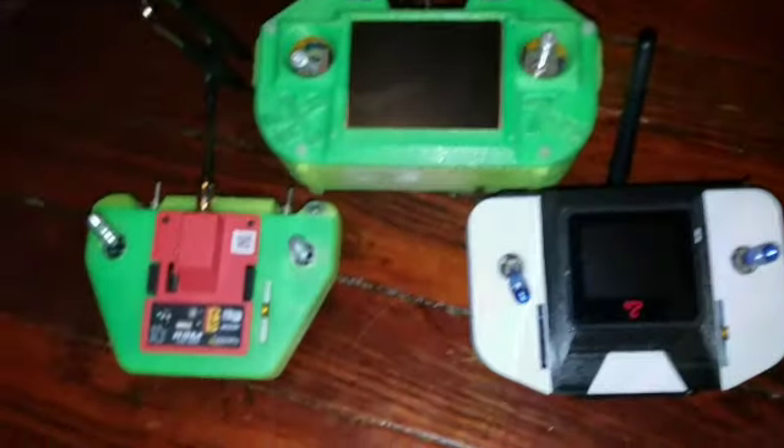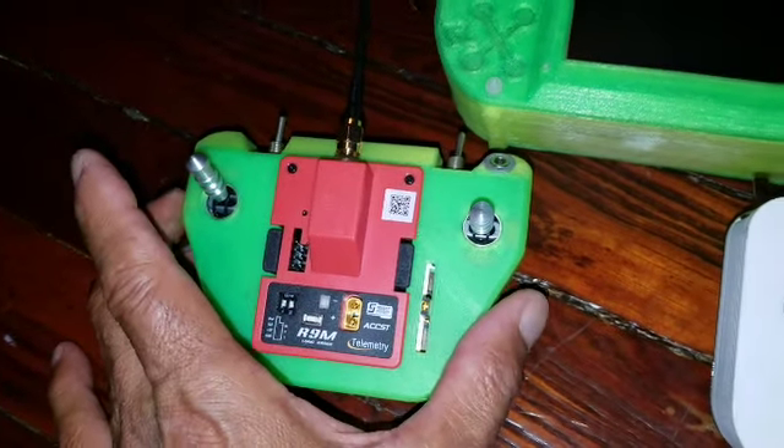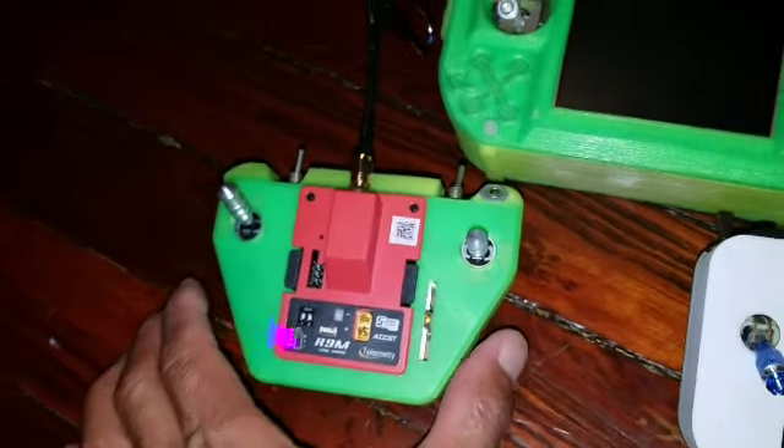Here we have my three Arduino radios. This is my first one that I made — they all have the same Arduino seven-channel setup. This one has the FPV video transmitter that I stuck in with a separate monitor.